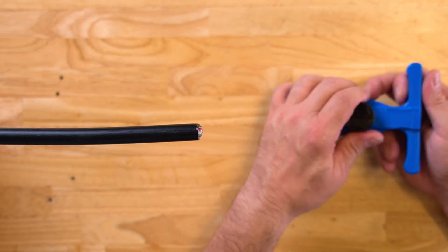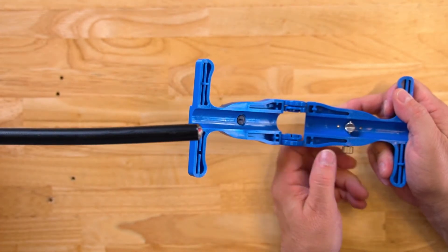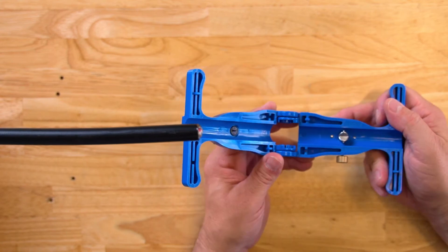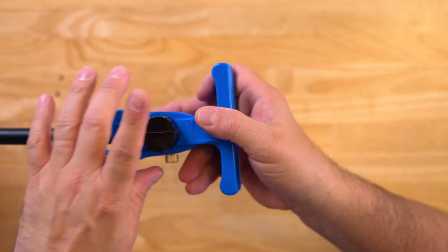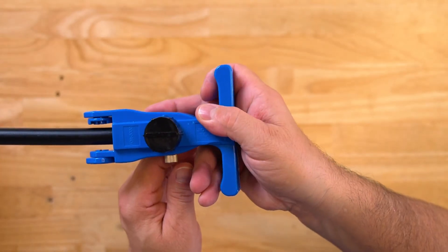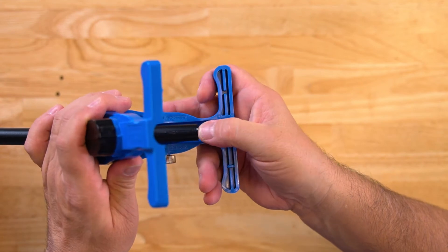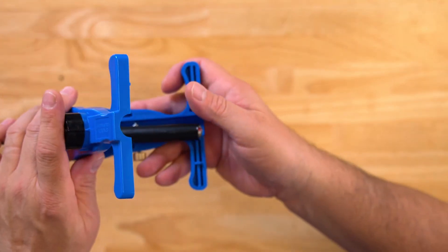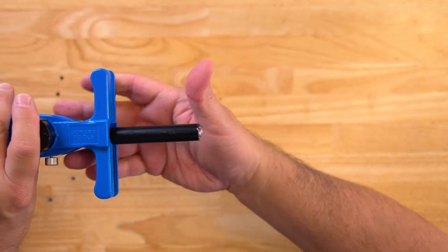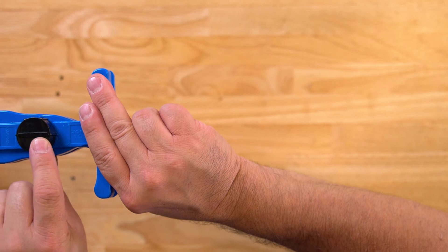The tool is easy to use. There is a spring-loaded seat at the bottom here. Adjust it if you need to, simply by placing it onto the cable and closing it. Determine how much depth you want the blade to go into the fiber, then tighten the knob. Place the tool over it — this line here indicates the direction of the blade.